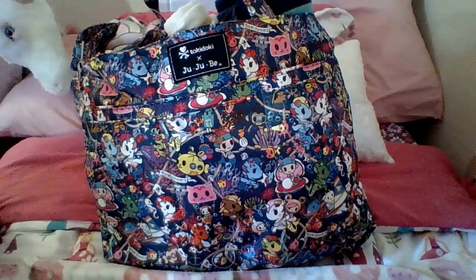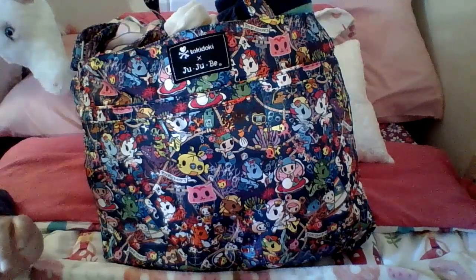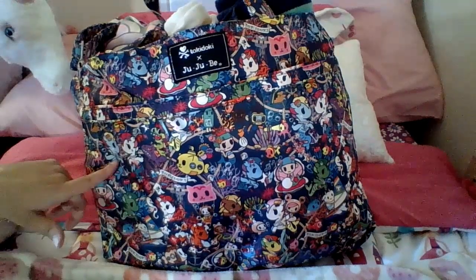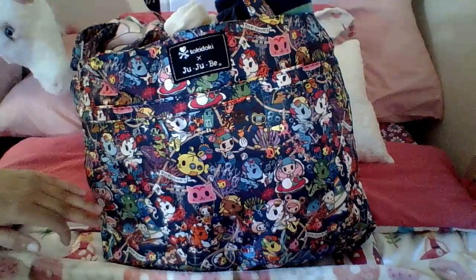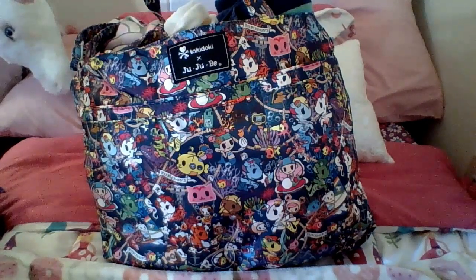A lot of people ordered multiples of an item to try to get their perfect print placement, which I don't think I've talked about in any of my other videos. But for example, you love these twin unicorns and you want them front and center on your bag, then you would have ordered a bunch of stuff to try to get that to happen if you couldn't go to a trunk show or didn't shop at a retailer who had pictures of their print placement online.